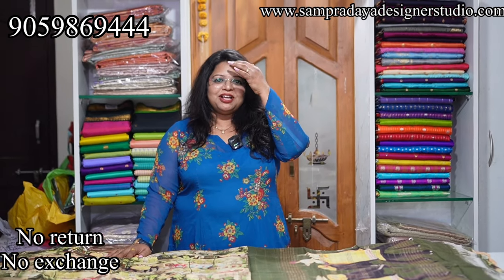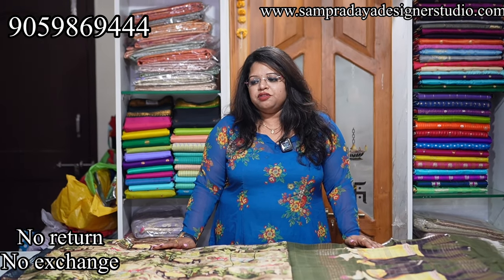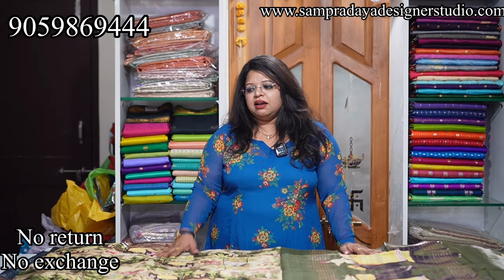Hello and Namaste. I am Harsha Sampradaya Studio, and I am here to offer many designs. This is the digital prints of Mangalgiri. There are 3D prints and digital prints. We have a flat 15% offer, and this is a new stock — more like a clearance sale.